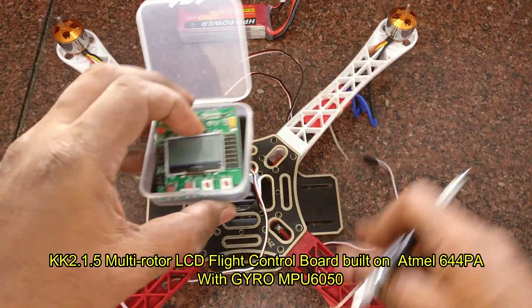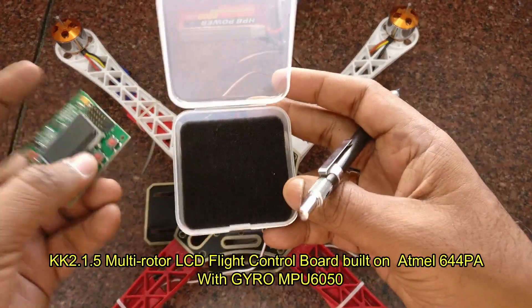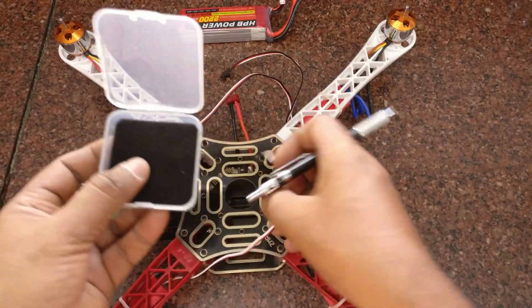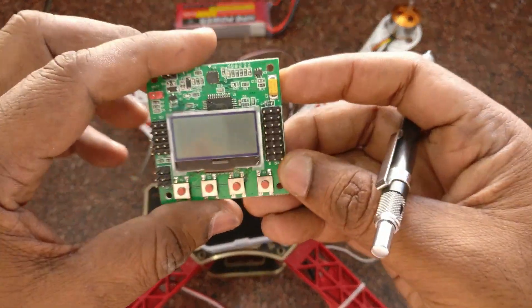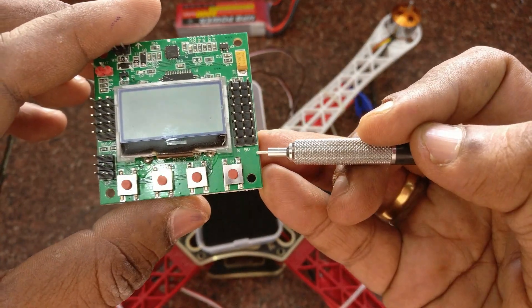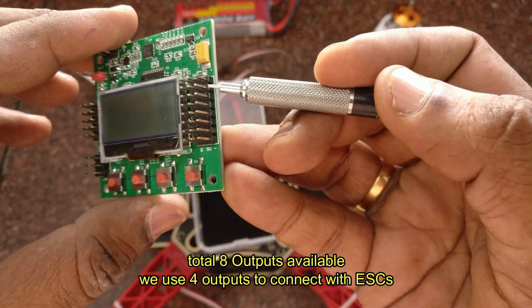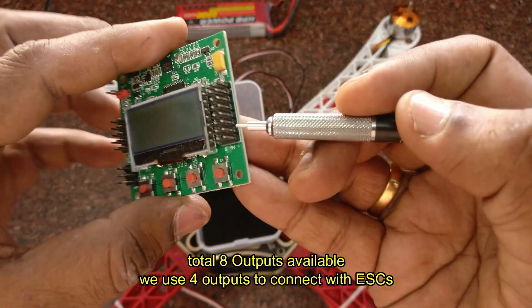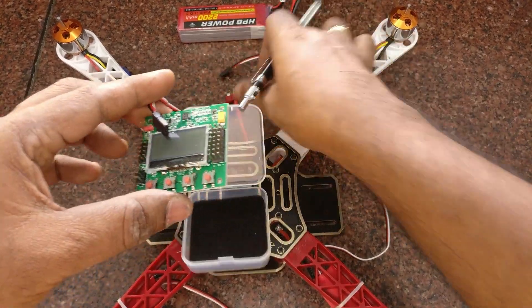The KK 2.1.5 multi-rotor LCD flight control board is built on an ATMega 644 IC. Do not mount it directly on metal. Use some double-sided tape or a plastic plate so that it will absorb vibrations. The right-hand side of the KK board has 8 outputs, of which we will be using 4 outputs to connect the ESCs directly. As it is a multi-rotor board, it can support quad, hex, or octa configurations. We are using it in quadcopter mode.